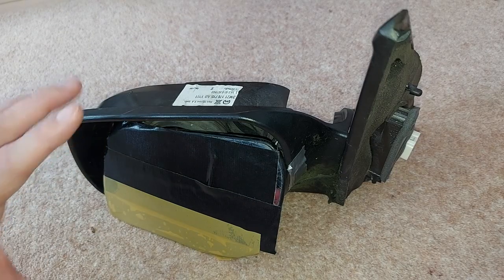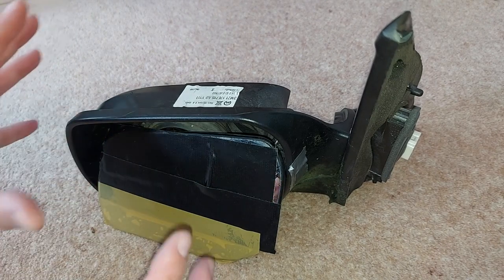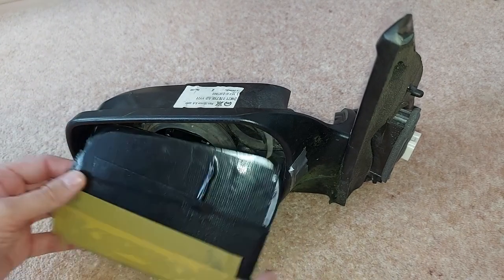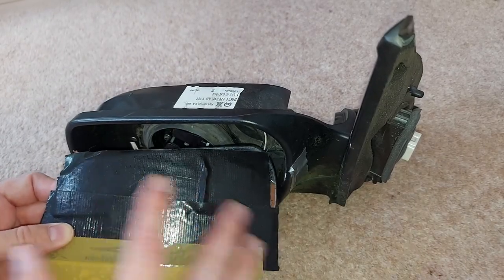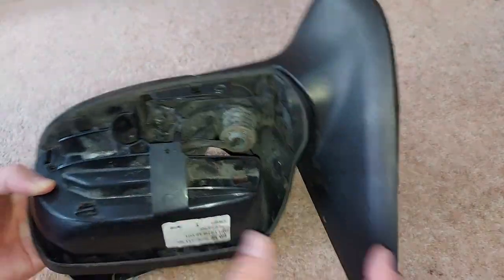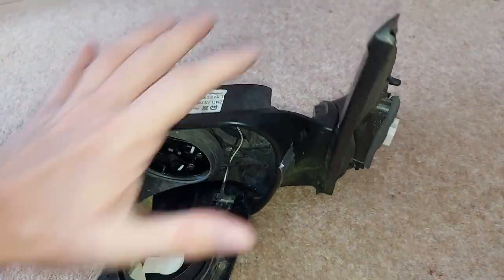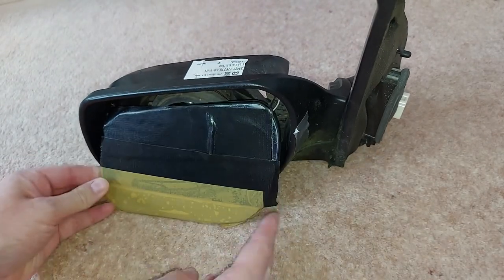Now this mirror was from the left side of the car, and as we can see, it took quite a wallop when it hit the wheelie bin. So the glass itself is shattered - hence I've put tape here to stop that spreading everywhere. The back of the mirror is missing completely; that was never found. We've also lost one or two bolts.